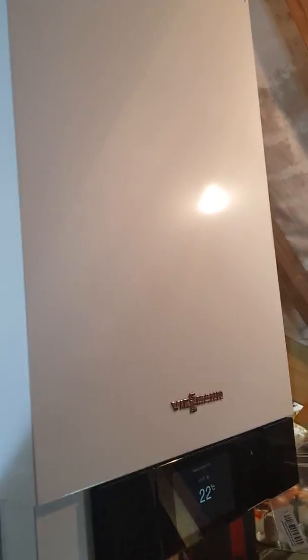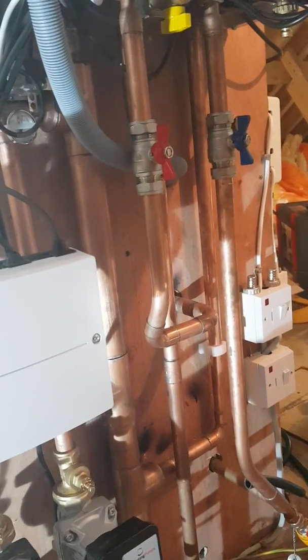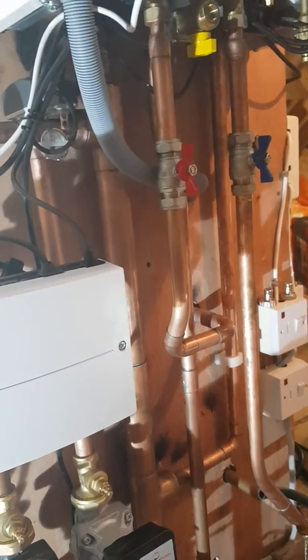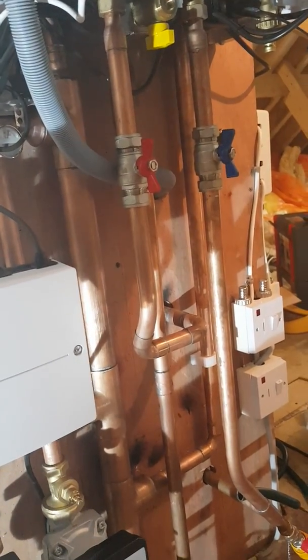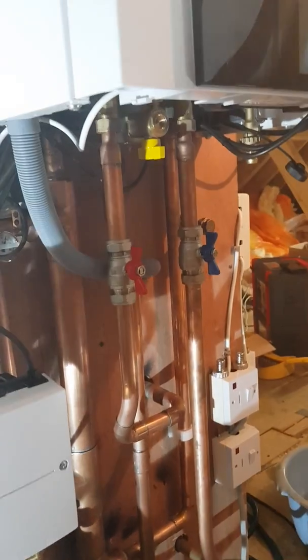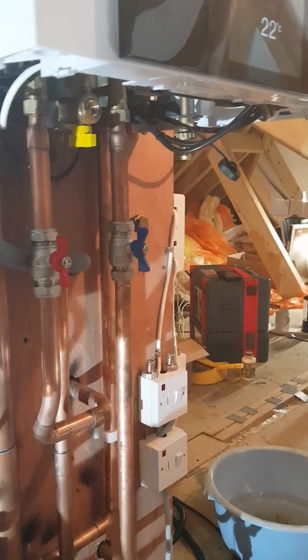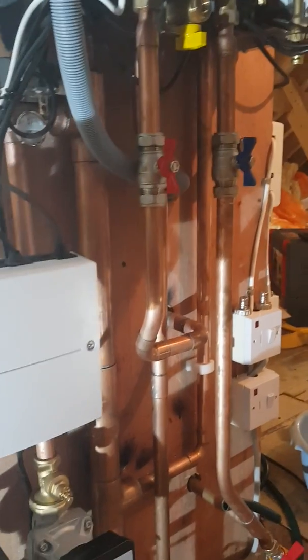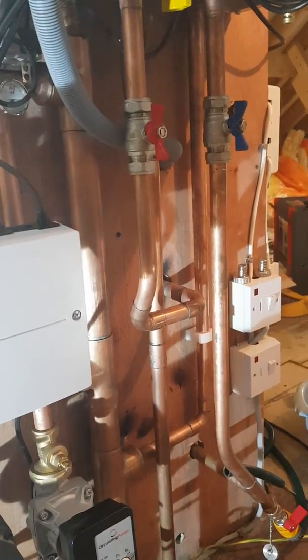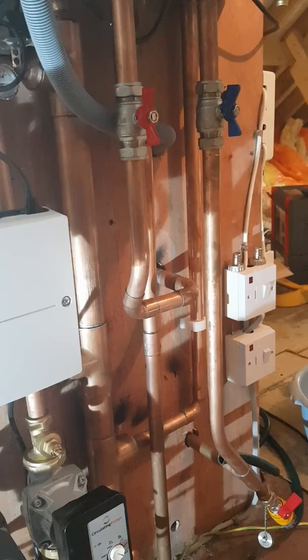They had underfloor heating here, and it was doing its usual thing — the lady was always complaining that the floor was cold where the room stats were satisfied and the loops had closed off. So she was turning the room stats up to try and get some warmth in the floor, and obviously the air temperature was rising and the house was uncomfortable, and they were running the boiler at high temperature, cooling it down on a standard manifold.